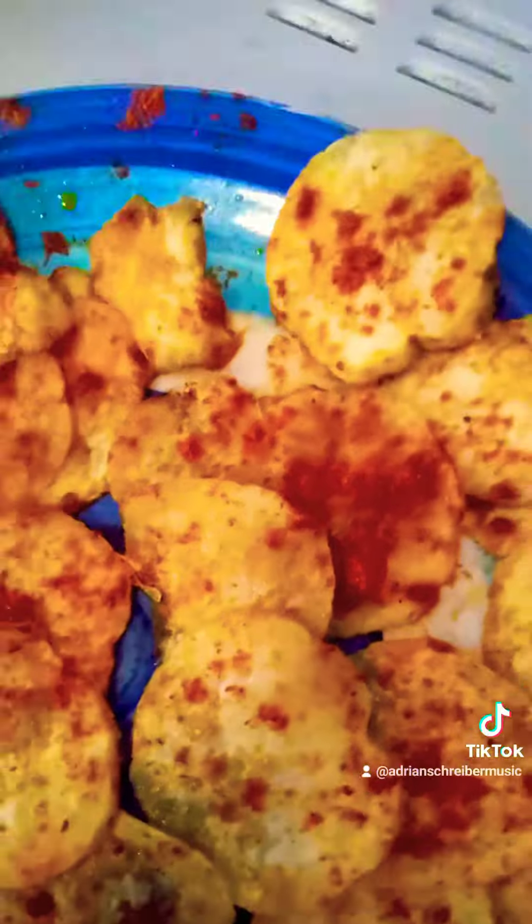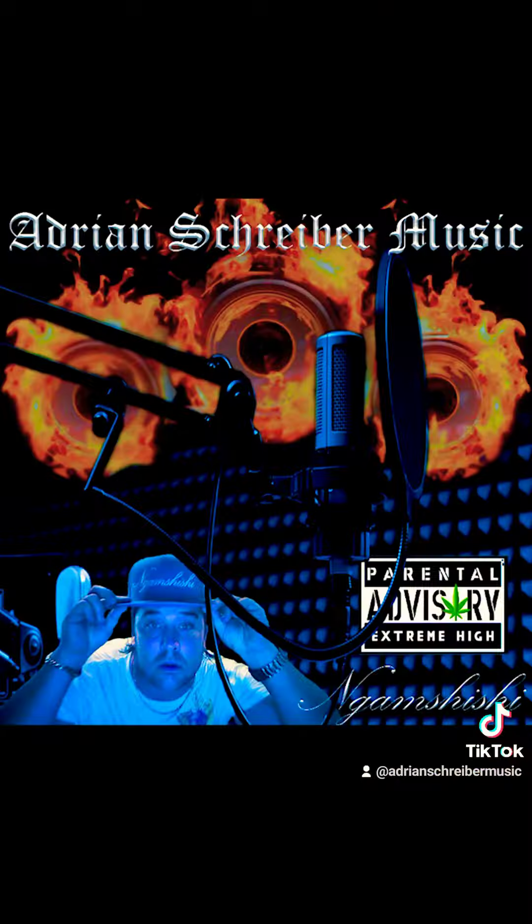And there you have it — that's how to make crispy chips in your microwave in 10 minutes. Feel free to leave a comment below, let me know if y'all want to see more content like this. Adrian Schreiber Music, aka Ngamshishi — peace.